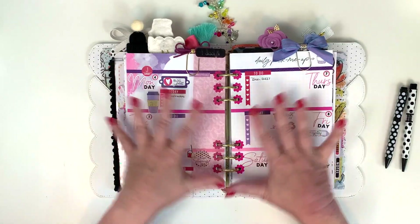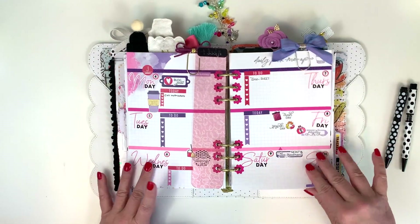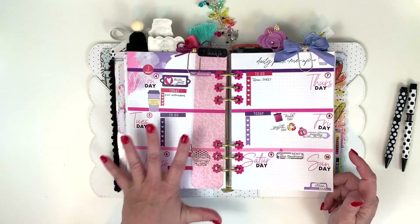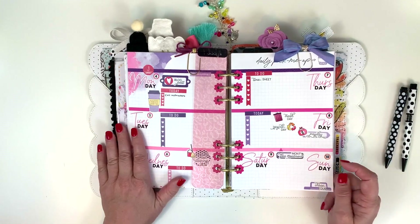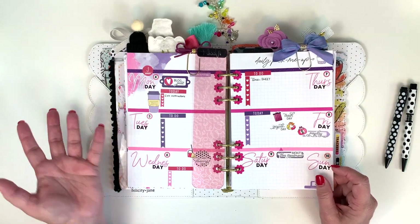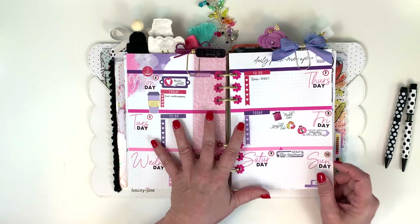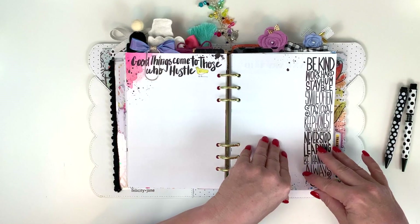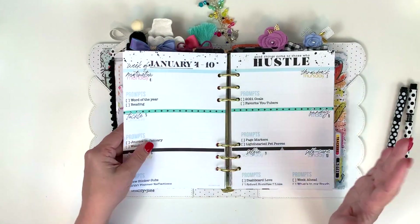This is my Week 1 bookmark. I've got my week set up and ready to go with everything I know about, and I'll just add stuff as the day goes on. This week will be much busier than last week because I'll be back at work tomorrow. I'm also saving space for Journal in January — I may not need it, but we'll see.